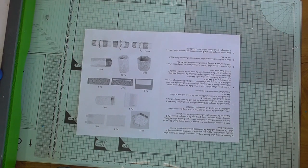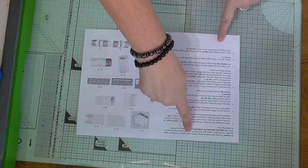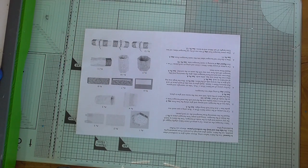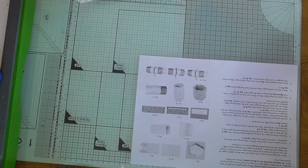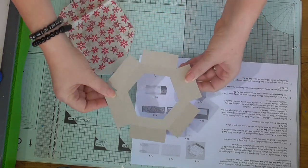I always like to lay out your pieces and make sure you know where everything goes — read the instructions in advance and make sure you understand what you're doing. To be honest, this one is fairly straightforward; it's not that difficult. The first thing you have to do is work with these hexagons.